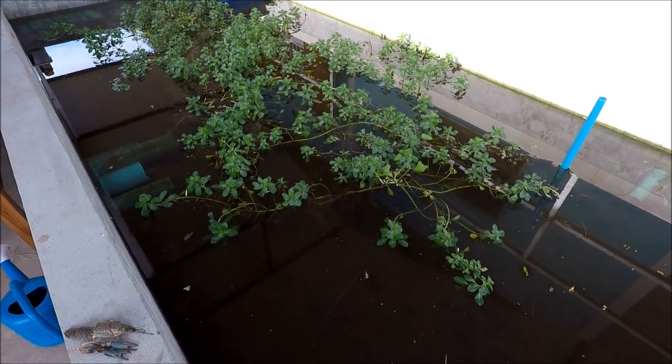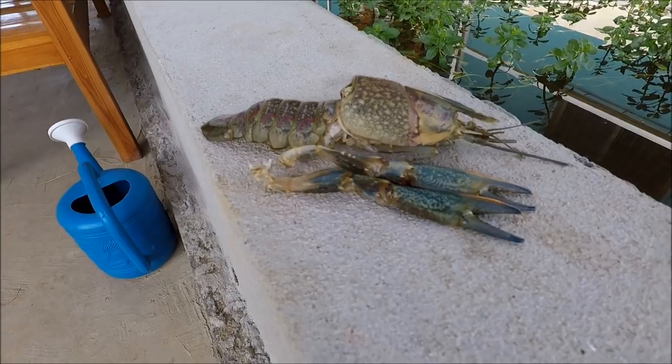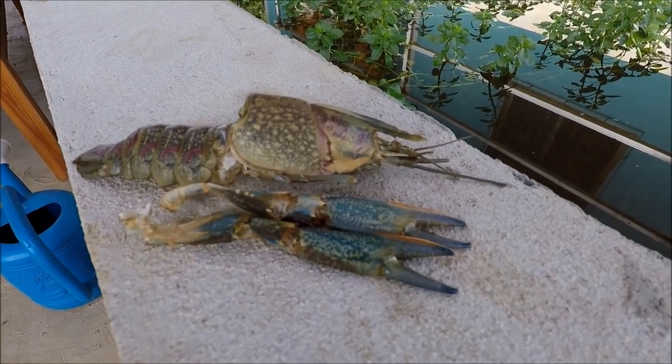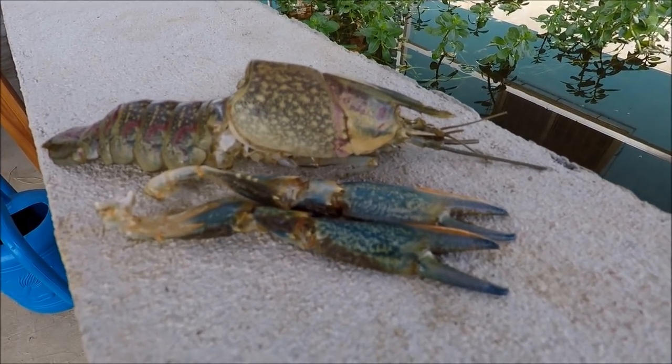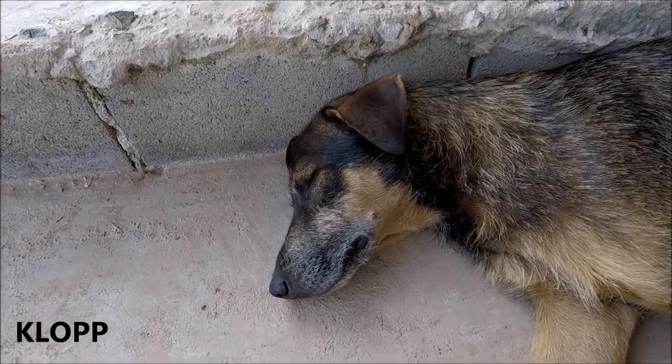Okay, enough blah-de-blah. I'm going to boil up the shell of Sid and have a nice crayfish broth — I'm sure that will be very tasty. Thanks for watching guys, TLaDAD for now, tarra!